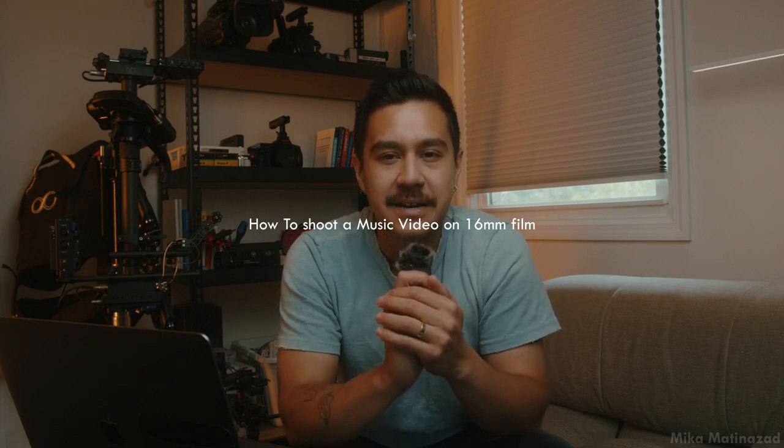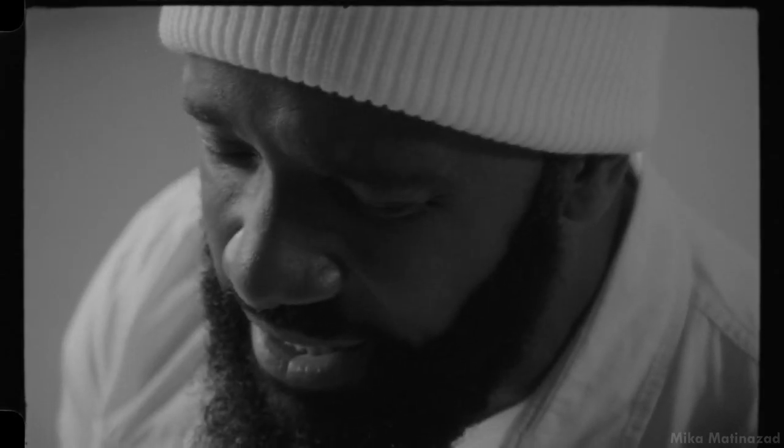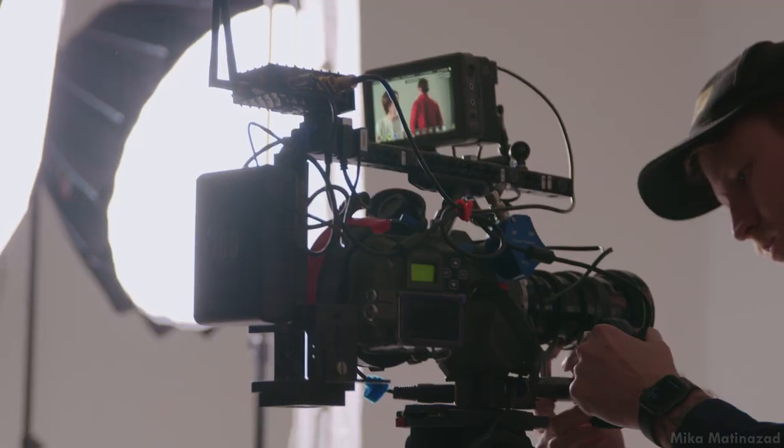What's up everyone? I am back with another cinematography breakdown of a Super 16 film project that I recently got to shoot, and I'm very excited to share with everyone.